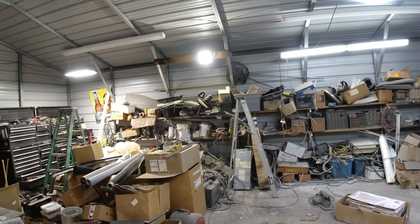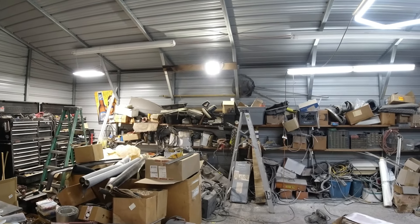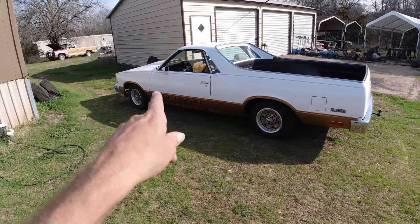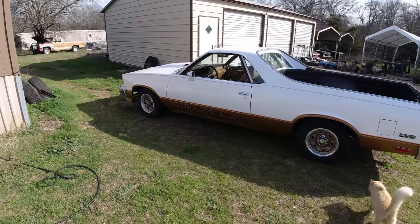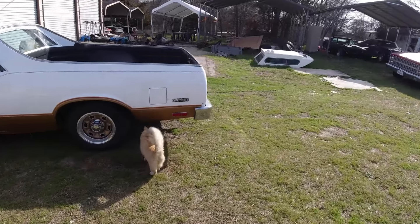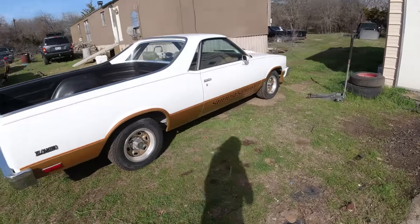Now we'll get on with the test drive of the El Camino. It's finished up so we'll see you next clip. Welcome to the channel folks, Clunkers and Classics. In our last episode we got all the Super Sport decals on there, put a little pinstripe along the top, and now we're going to take it for a test drive and see if there's anything wrong with it driving-wise.